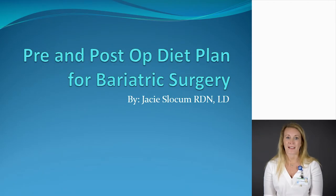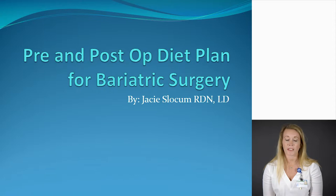Hello, my name is Jaycee Slocum and I am the bariatric dietitian that you'll be seeing throughout this process. I'm excited to be a part of this team and I'm excited to work with you moving forward. Today we're going to talk about the pre and post-op diet plan that you'll be following for two weeks before your surgery and also following after your surgery. We'll also talk about some things that you can do now to help with weight loss.